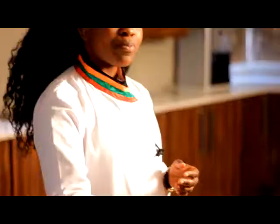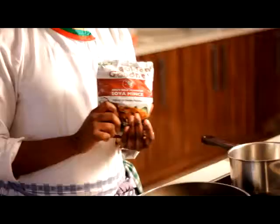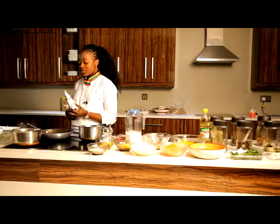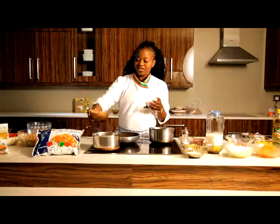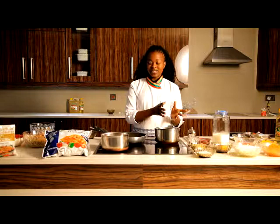Now, how do I prepare my soya mince? Very simple. I bring a pot full of water to a boil. One pack weighs 200 grams — that's about one cup of soya mince, which gives me four portions. You cut your soya mince pack, and then you add it in the hot boiling water and let it boil for about 7 to 10 minutes, then strain it.